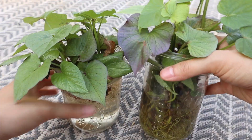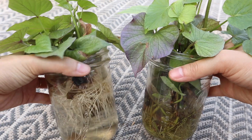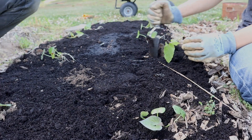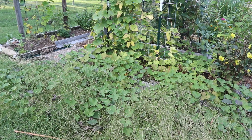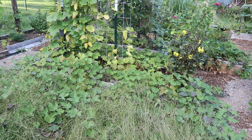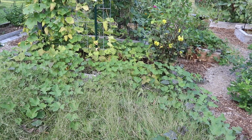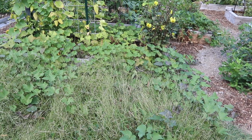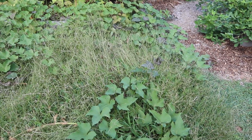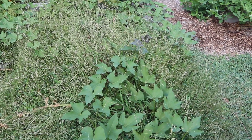We started these plants as slips ourselves and then they were transplanted out at the end of May. I have videos for both of these things so I'll link them at the end of this video. It is now early September — it's been just over a hundred days since we planted these out, and we're going off of that day count to know that it is about time to harvest. This might vary slightly based on the variety you grow, but they take anywhere from 90 to 120 days to be ready.